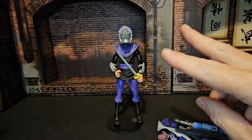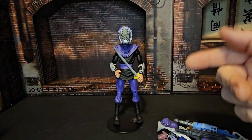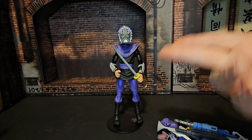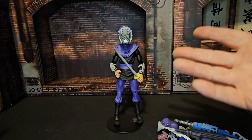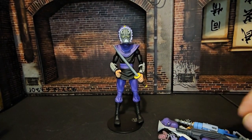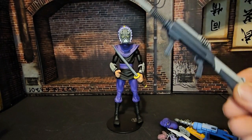I would have liked to have two foot clan robots instead of one with all these accessories. If they had given us two with some accessories it would have been great — that would have been awesome. But let's take a look at the first accessory.